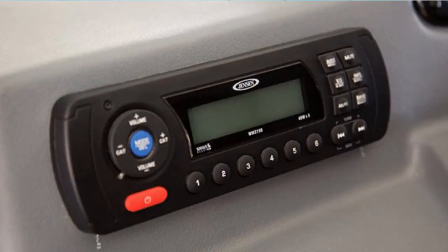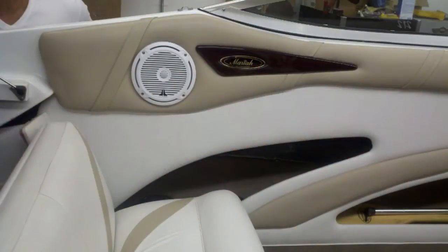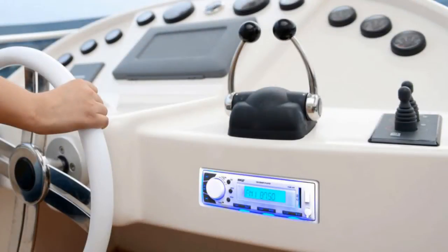A simple two-zone setup can be accomplished with almost any marine stereo. Most units have four speaker outputs — two for the front and two for the rear. A control called the fader adjusts the volume between the front and rear pair of speakers. Mount one pair of speakers on deck and the other pair in the cabin, and you can adjust the volume in each zone with the fader control.